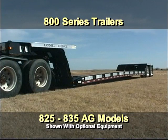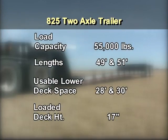800 series trailers are available as the 825 and 835 Ag models. The 825 is a two-axle, 55,000-pound capacity trailer available in overall lengths of 49 and 51 feet, with 28 or 30 feet of usable lower deck space and a loaded deck height of 17 inches.